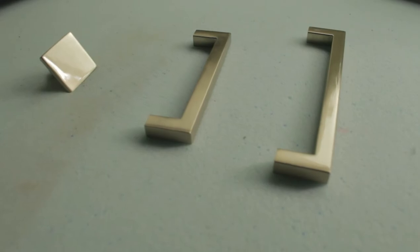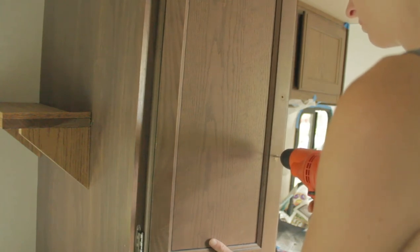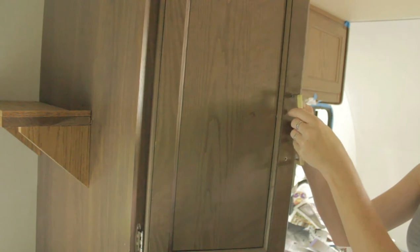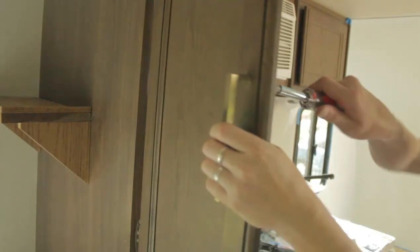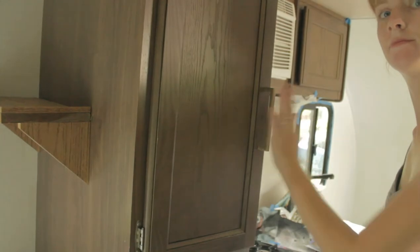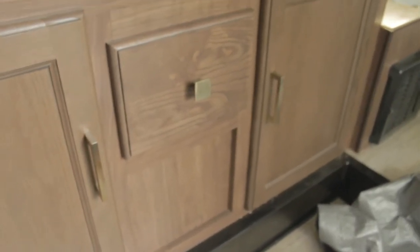I got it at my local hardware store, which is called Menards. Since the old hardware only had one hole, I used a drill to drill the second hole needed. Then I used a screwdriver to screw them in. Hardware for cabinets comes with the screws you need to install them. I think that makes such a big difference — looks so much more slick.